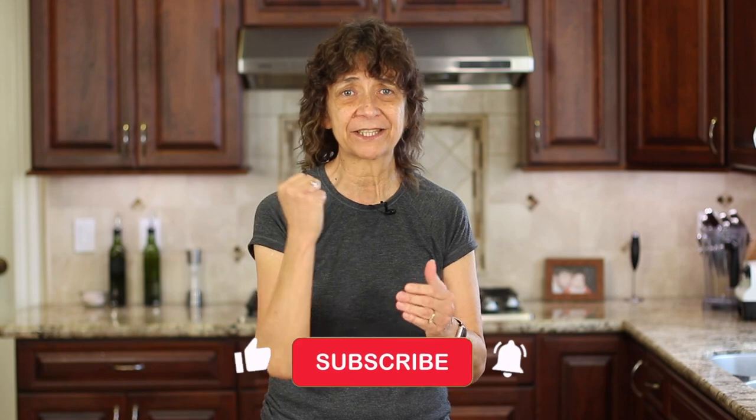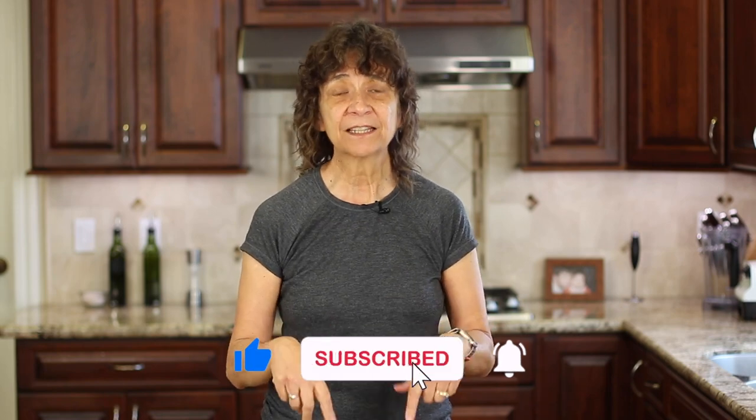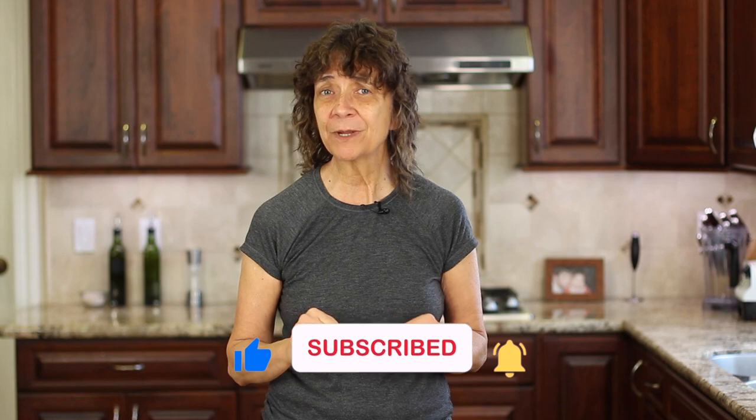I hope you enjoyed today's video. If you did, let me know by smashing the like button and leave me a comment below. We'll see you back here next week for another delicious and healthy recipe.